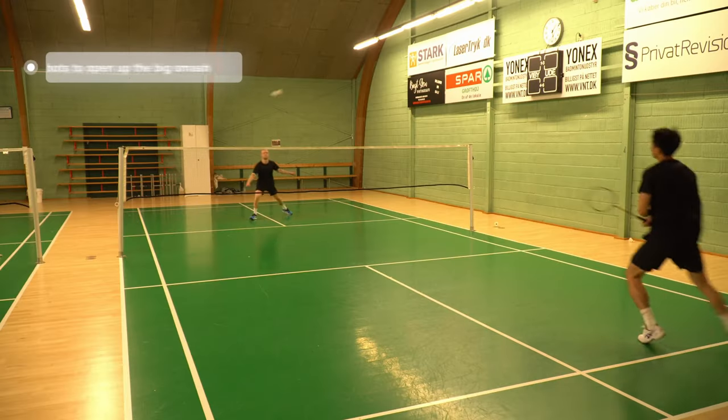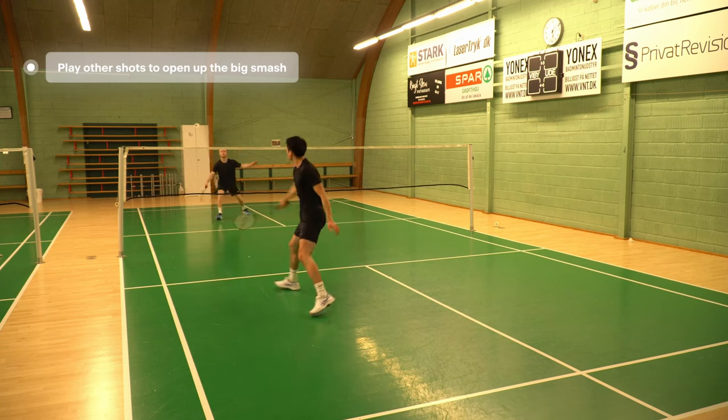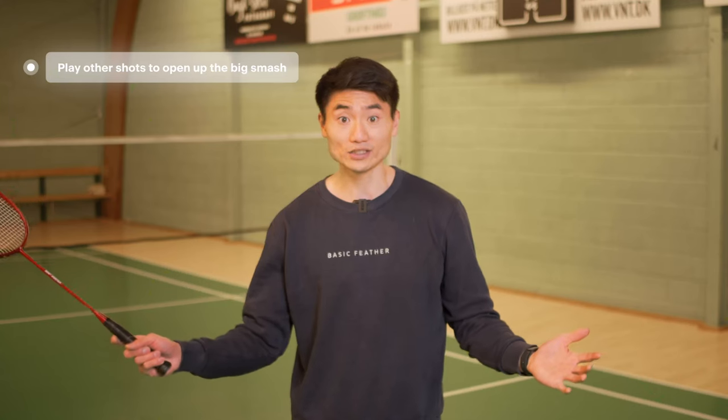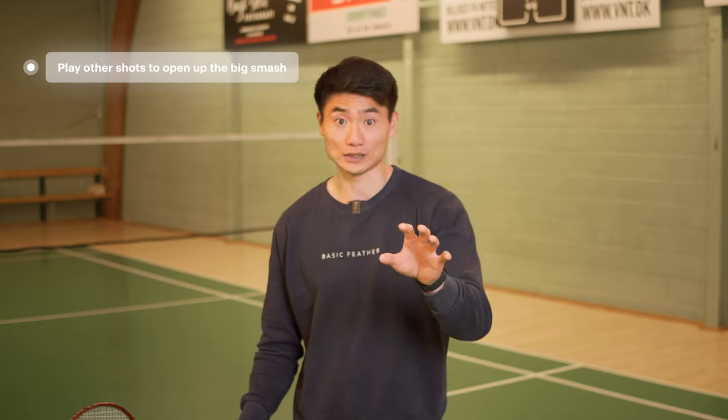That happens a lot, and that is why your opponent — if he's a wise one — should instead of using his big smash all the time do a lot of variations, whether that's a drop shot, a clear, or any other shot. Because then you don't know when he's going to play the big smash, and when he does play it, it's super effective.